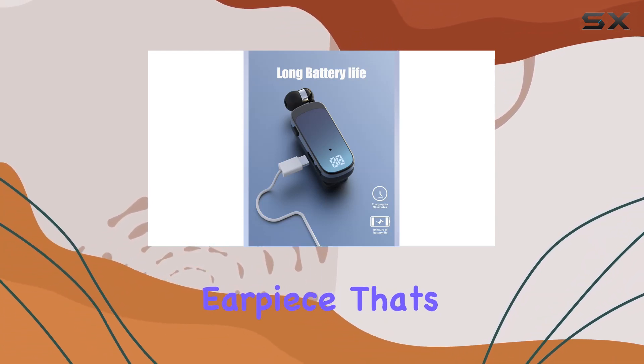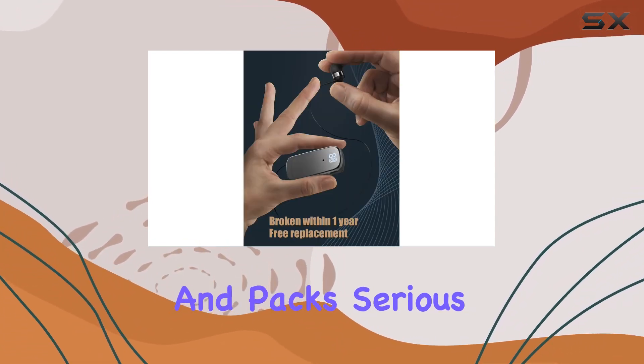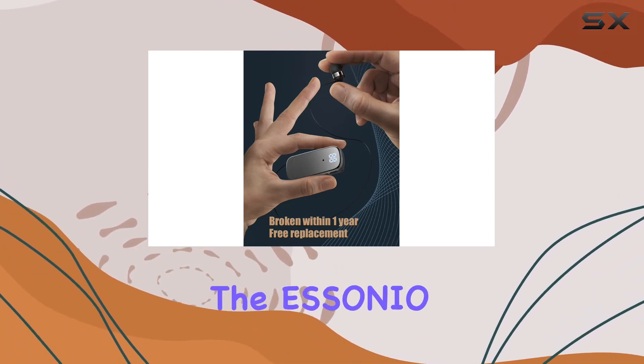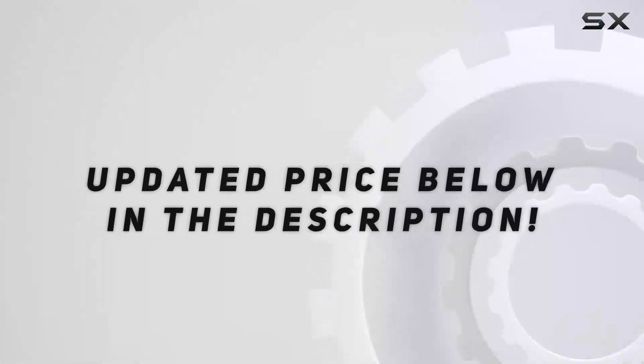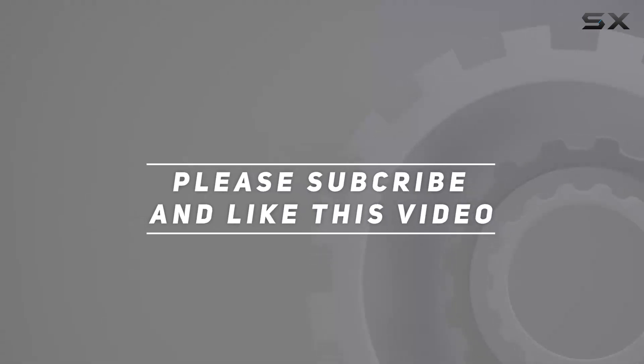If you're after a Bluetooth earpiece that's reliable, convenient, and packs serious battery life, the Esonial Gyrex 65 is a strong contender. Check out the video description for the updated price. And thank you for watching this video.